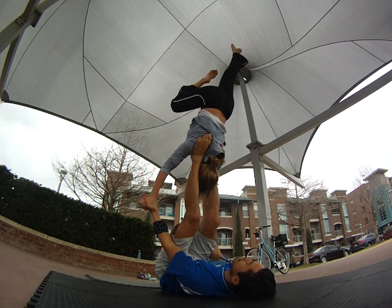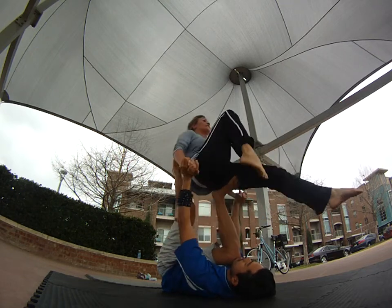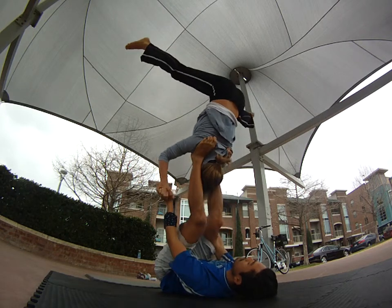Feel the support. There you go. One — switching the hands. Two. Three. Dip in the shoulder. And strap. And catch.